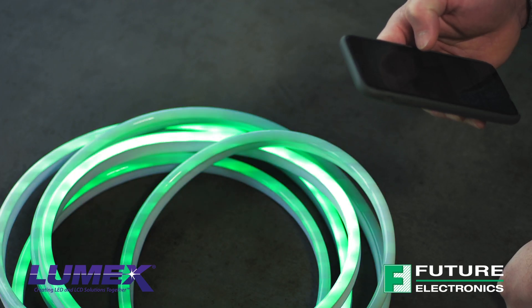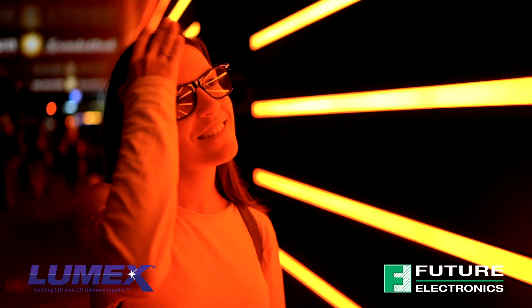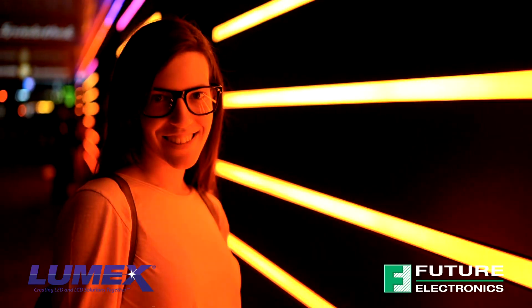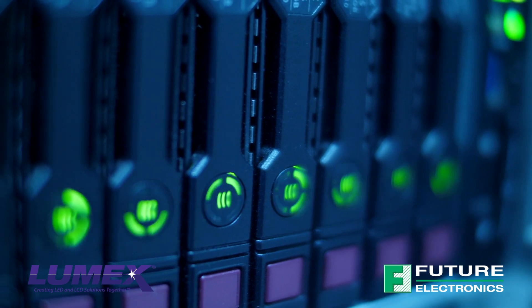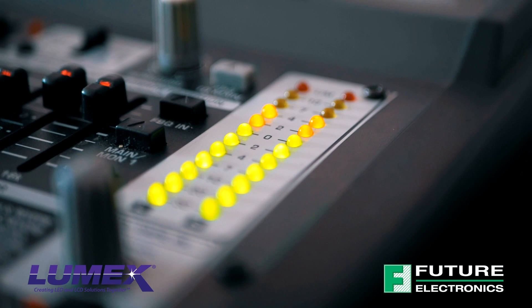Lumex Surface Mount LEDs offer a number of product design advantages. These components take up less surface area, require less drilling and fewer plated through-hole LEDs, which means lower PCB costs, and they have a lower component height than through-hole LEDs.